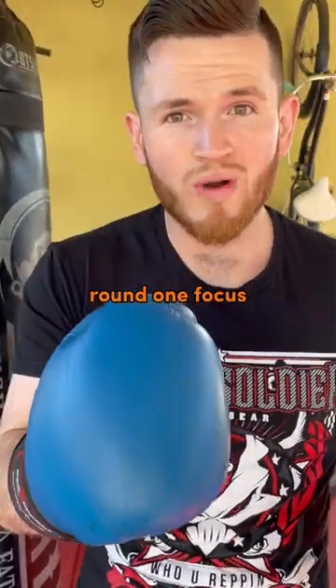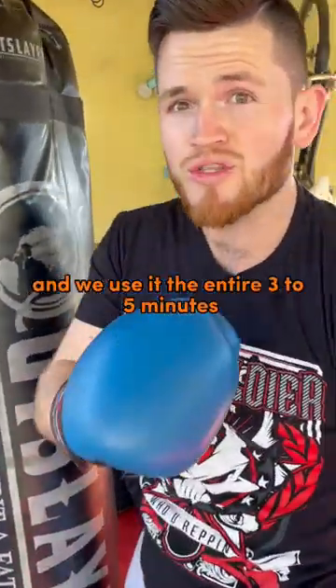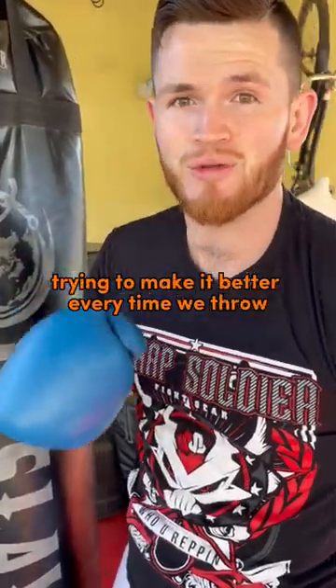We're gonna call this one 'One Round, One Focus,' and it's where we take one technique and we use it the entire three to five minutes, trying to make it better every time we throw.